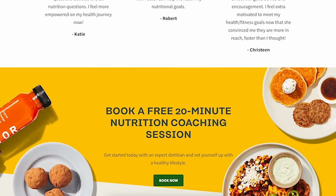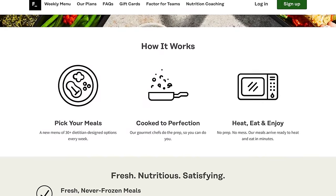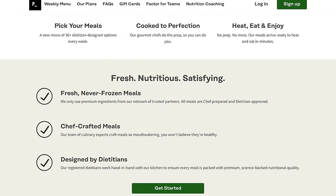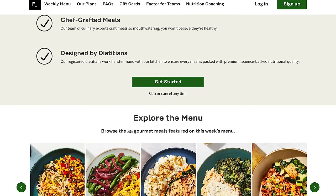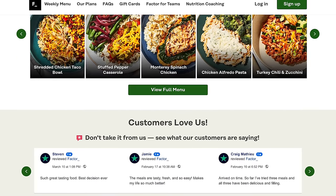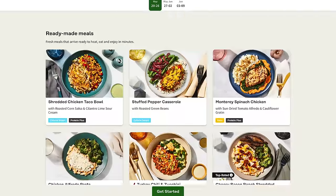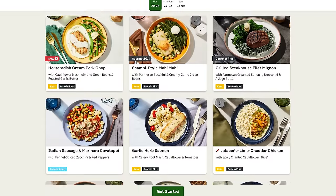Cut meal prepping off your list this holiday season with Factor. Skip the meal planning, grocery store shopping, prepping, and cleaning up, and get Factor's fresh, never-frozen meals delivered right to your door. All you have to do is heat and enjoy. Looking for calorie-conscious options over the holidays that don't skimp on flavor? Try delicious, dietician-approved, calorie-smart meals with around 550 calories per serving or less.